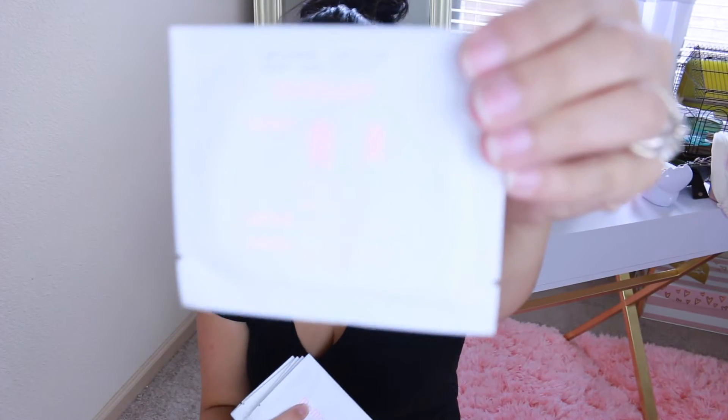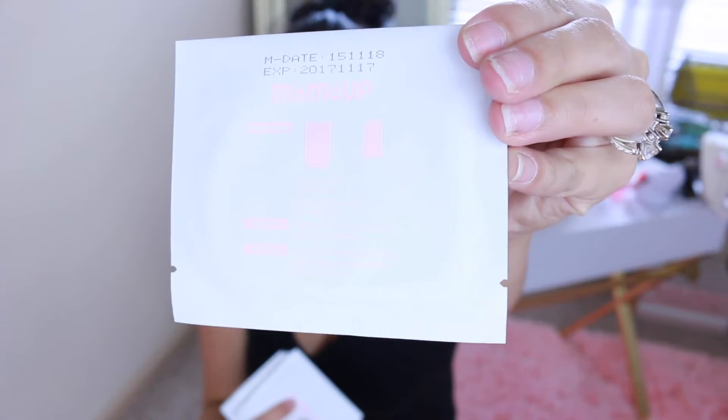Each envelope comes with two wipes and it shows you the directions on the back on how to use it. You open it up just like so and then you have a little wipe that you put on your two fingers and just take your makeup off. It works amazing — one will do pretty much all of my makeup, but since it comes with two, if I'm wearing a ton of makeup I use that second one. It's very travel friendly and I love the little box they come in.